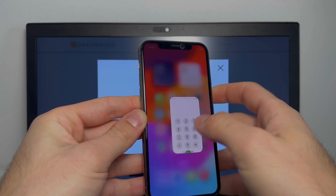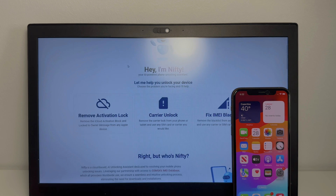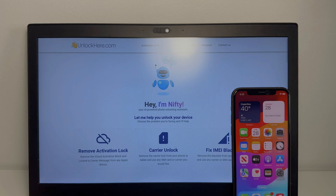That's it, guys — your phone is now fully unlocked. Thank you so much for watching. If you want to do this yourself, you can use the AI-powered phone unlocking assistant Nifty from unlockhere.com — that can help you with your activation lock and any other things related to your phone. Make sure you leave a comment if this worked for you, like and subscribe, and see you guys in the next video.